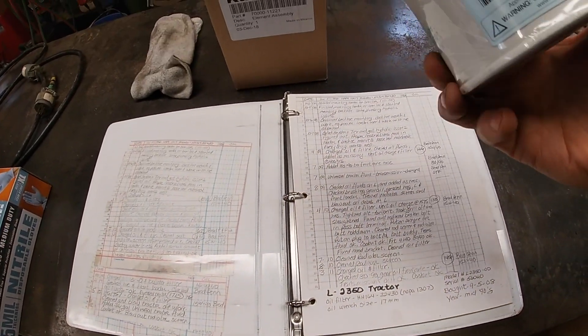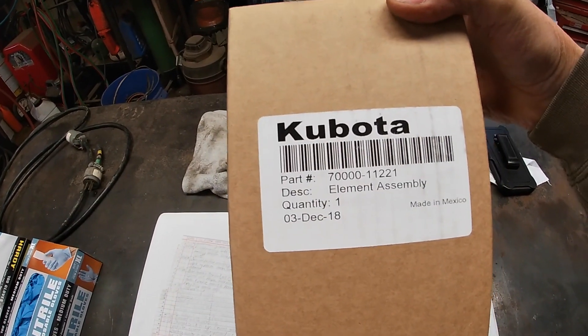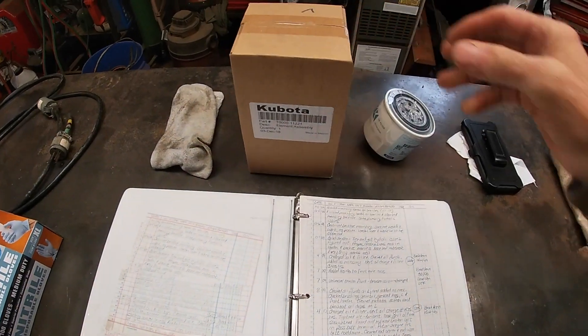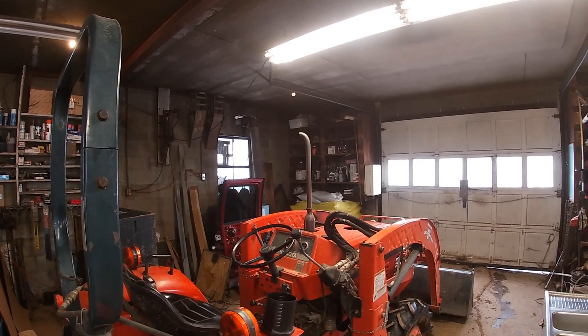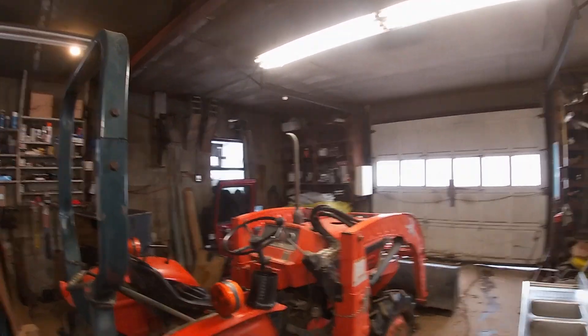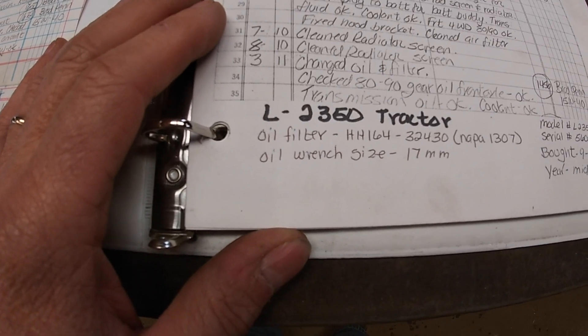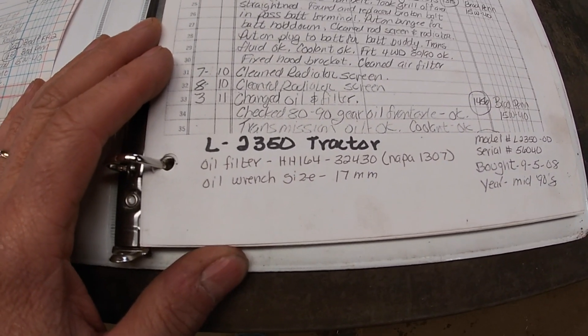We need a 3430 oil filter, which we have. We need an 11 to 21 air filter, which we also have. We have coolant up there and tractor fluid on the shelf if we need it. So I have everything on hand. The oil filter wrench size is 17 millimeter, so that's where we need to start.